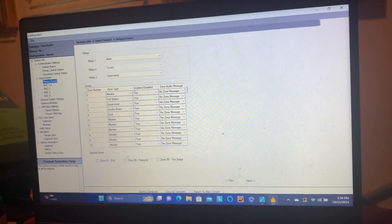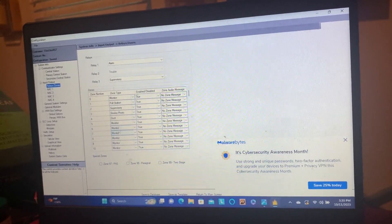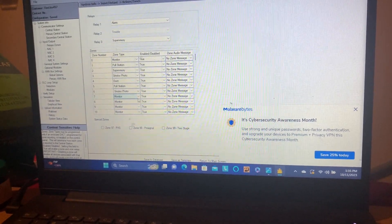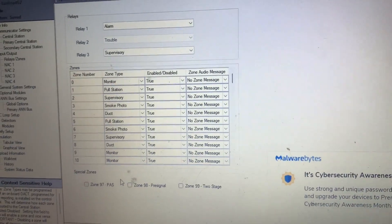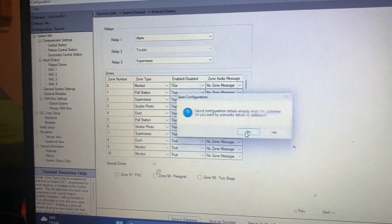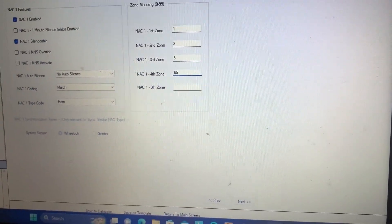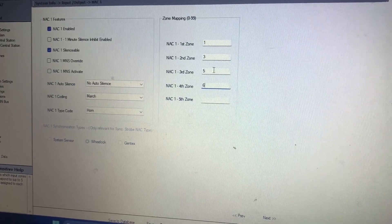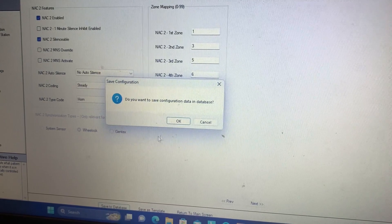Now we can go ahead and start our programming. First thing we want to do is go to Zones — these are all the zones on the left side of the system. We're going to create some new zones: Zone 5 will be the pull station zone for the right side of the system, Zone 6 will be for the detectors, Zone 7 is supervisory, and Zone 8 will be for our conventional duct detector. Now we're going to add Zones 5 and 6 to NAC 1 because I want NAC 1 to activate on any of the new devices, and we'll do the same for NAC 2, changing it back to default coding which is steady.